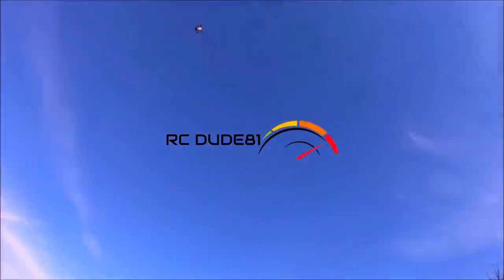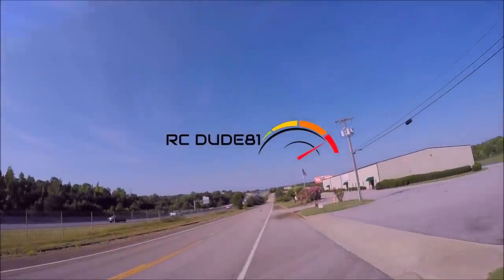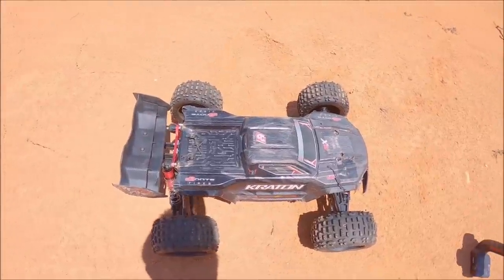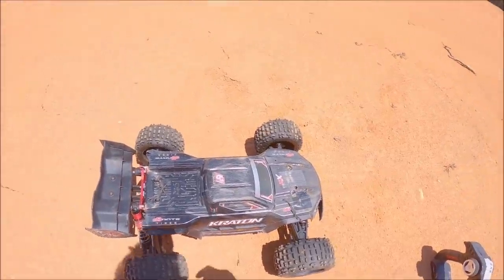Man, that wasn't good. What's up guys, Eric here. I'm out here with the Arma EXB again. I haven't had a lot of time to bash here lately due to family time, so I'm really hoping I can give this baby a quick run today while I got a chance.